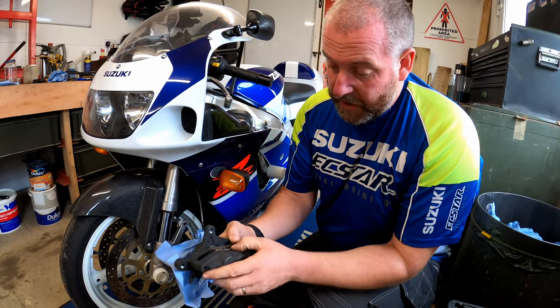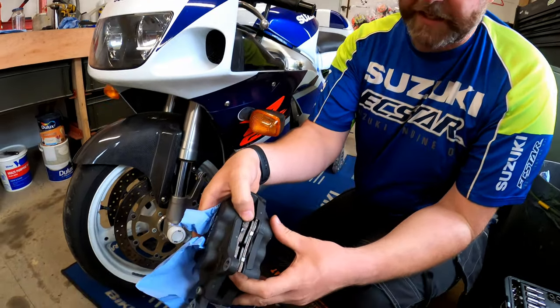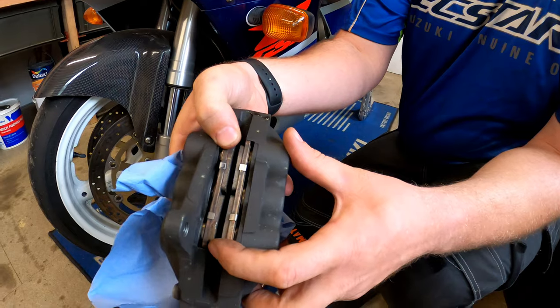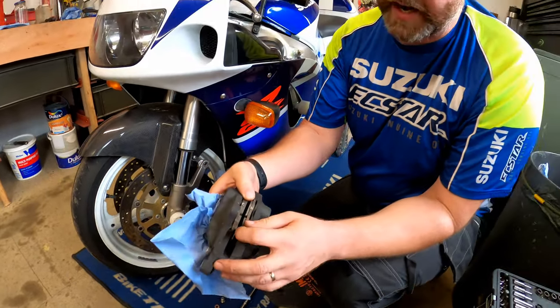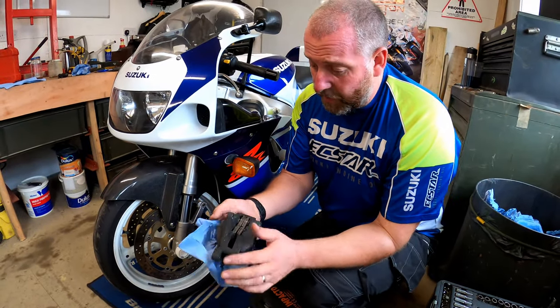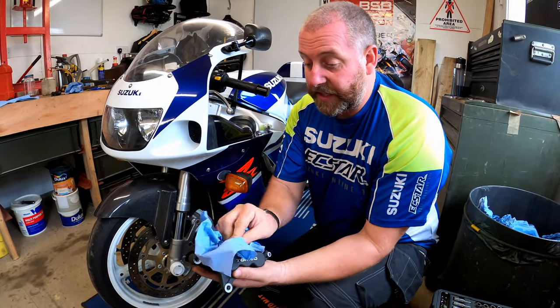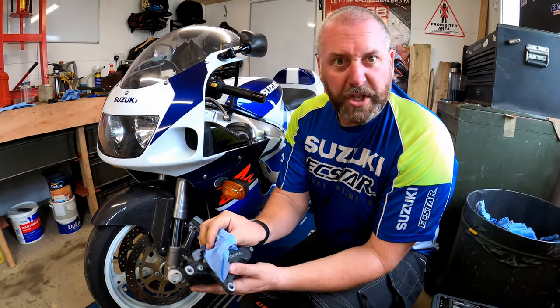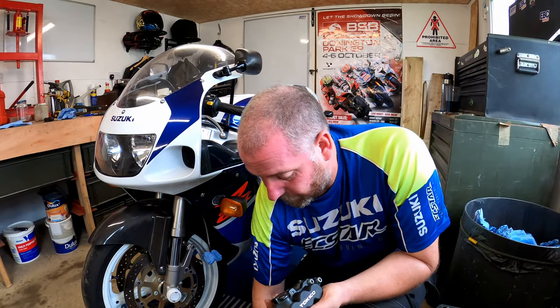That is the caliper now removed from the bike. These pads are actually in very very good order - there's hardly any wear. I've got a new pair going on anyway so I'm not losing sleep about it. What I'll do is get the caliper on the other side off and then get on the bench and start pulling them apart.